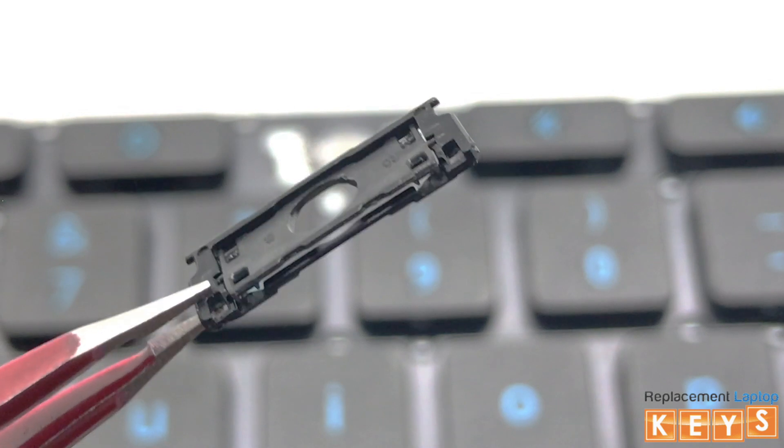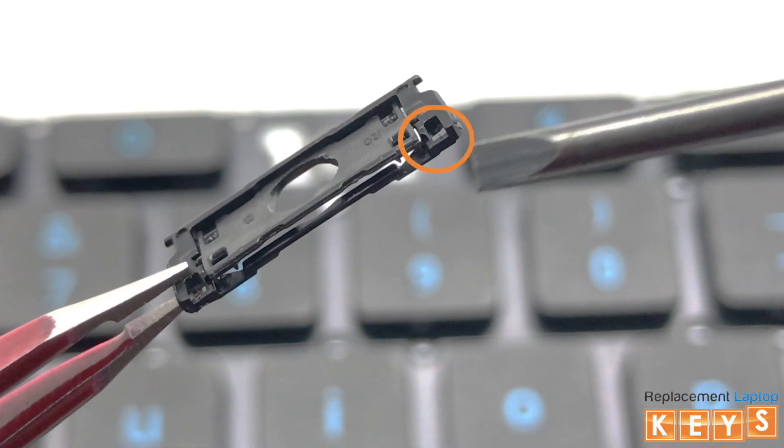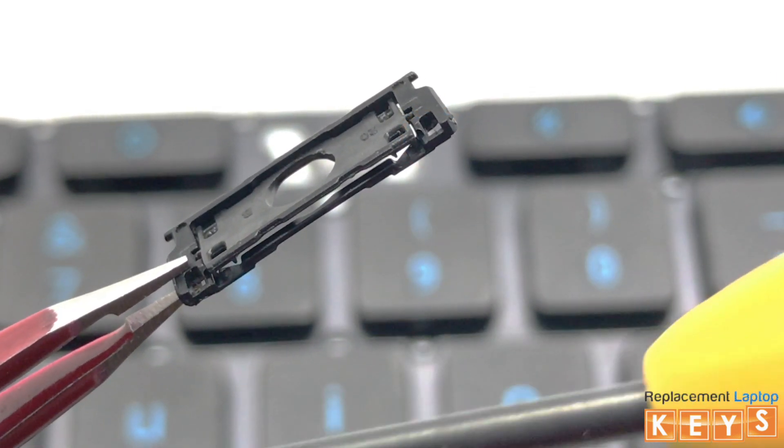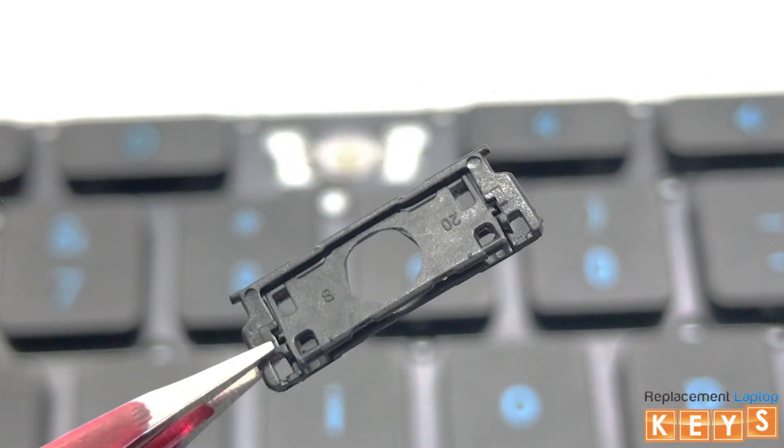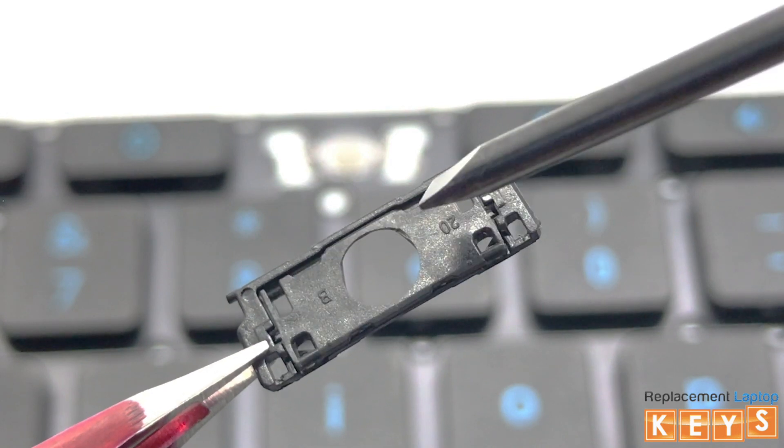To install the hinge, there are two ways to know that the hinge is correct side up. One, the bottoms of the outer hinge will lay flat against the keyboard. And two, when you tap down on the top of the inner hinge, the bottom will flip upwards.